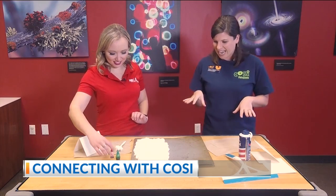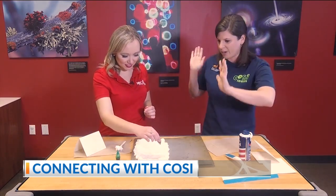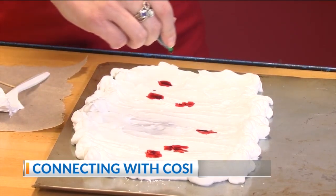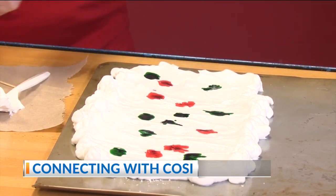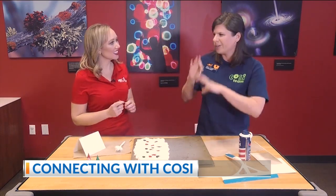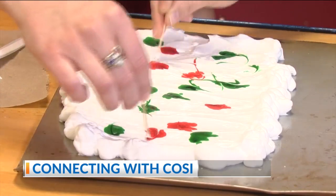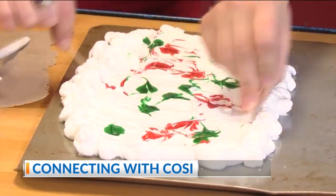Go ahead and grab some food dye. You can choose whatever colors you want. We've got some Christmas colors today, so go ahead and drop it wherever you want. We'll scatter out a few of these — with Christmas around the corner, we'll do red and green. This is a great one to get the kids involved; they really enjoy doing this sort of thing. We're just going to take a toothpick or something pokey — you could use chopsticks, a bamboo skewer, or even a fork — and we're going to marble this by swirling through our colors.